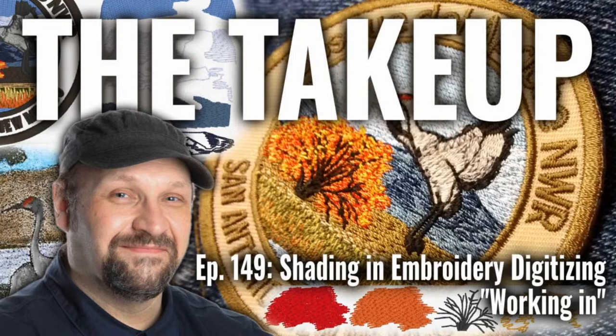Good afternoon and welcome into The Take-Up. Today we have episode 149, Shading and Embroidery Digitizing, or Working In. It's great to have you here. I'm glad to be talking about some digitizing, some technical stuff, some things that people have been asking me to elaborate on.